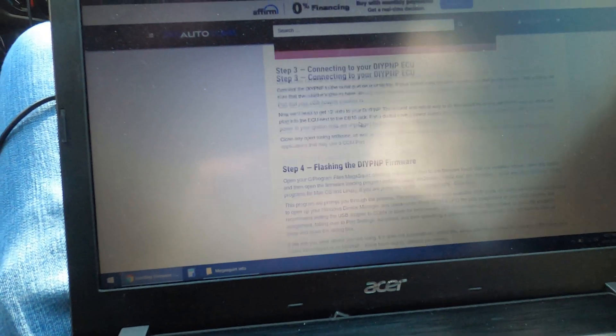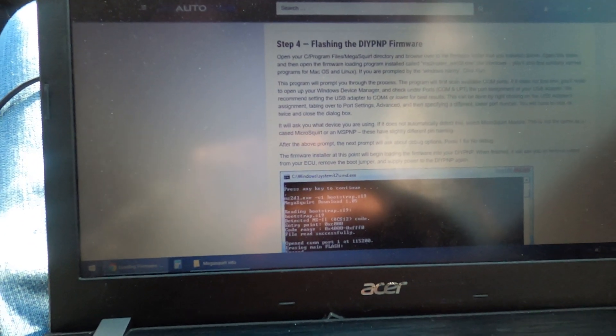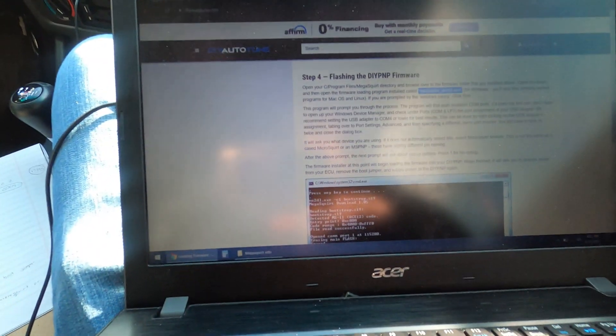It says to install the boot jumper, and everywhere it says to unplug your ignition coil because it can apparently burn it up. In the file that you download you'll have the loader.